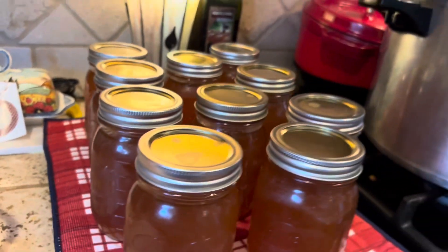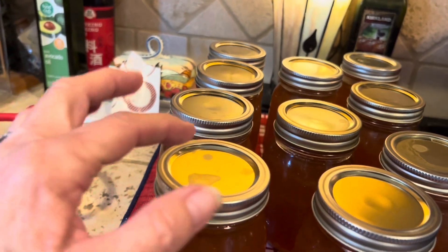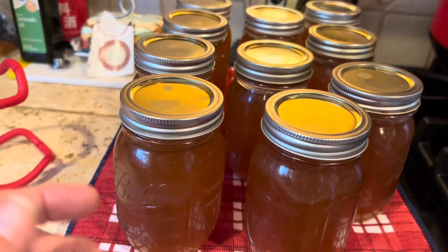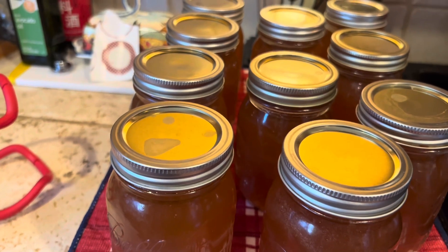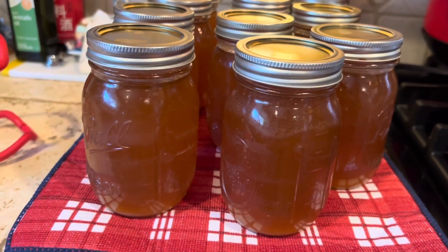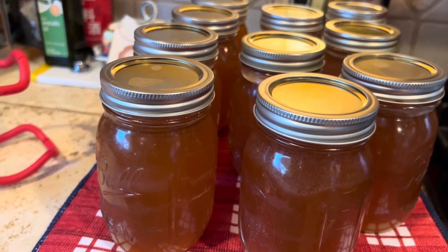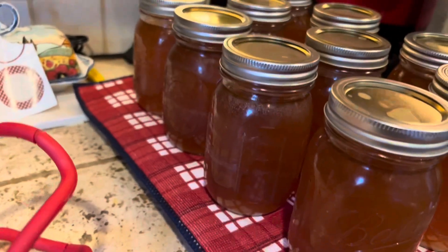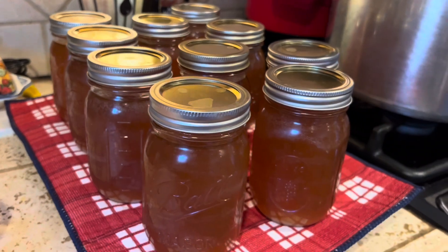Once they're cool, we're going to remove the rings, make sure the seal is good on all the jars, wash the jars, and label them with the date and the product. Then we'll be finished. We'll have beautiful broth that we can use for soups, stews, gravies, making rice — really useful to have on hand. Take care and have a real good rest of the day.